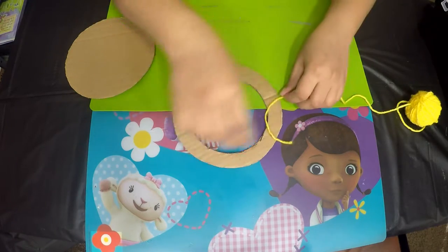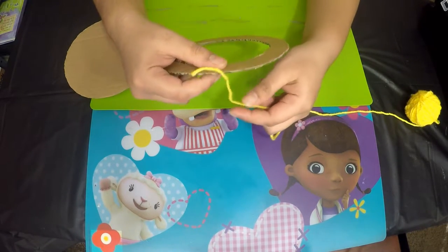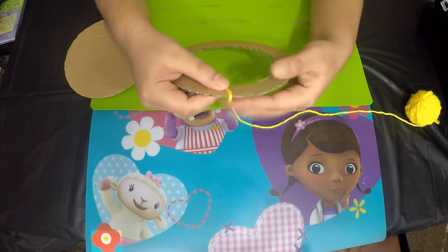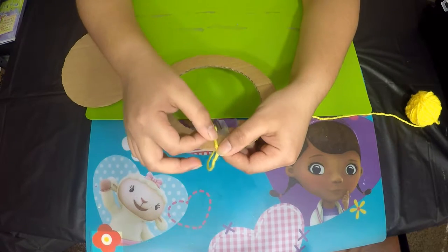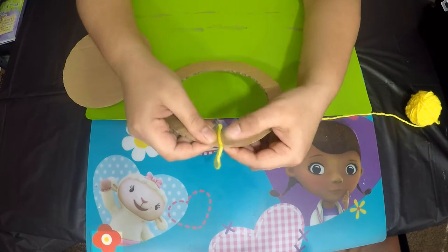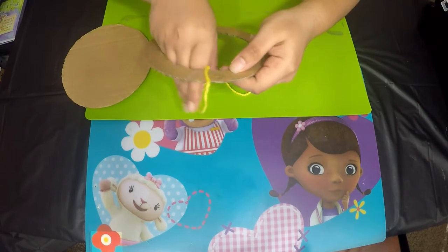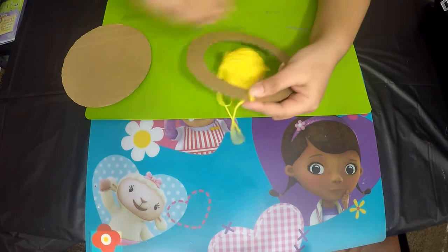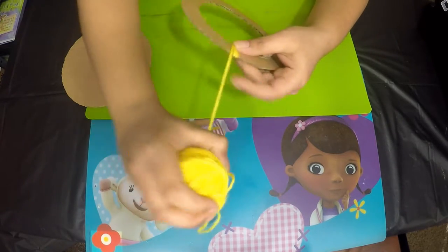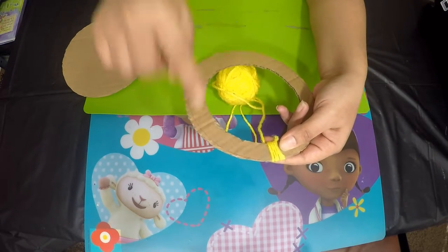The next step is to take scrap yarn and start wrapping it around the ring. To secure the beginning point onto the ring, take a piece of tape and place it over the yarn so that it does not move. Now just begin wrapping the yarn all around the ring. Make sure you're wrapping it close to each strand of yarn so that none of the base or the cardboard is seen.